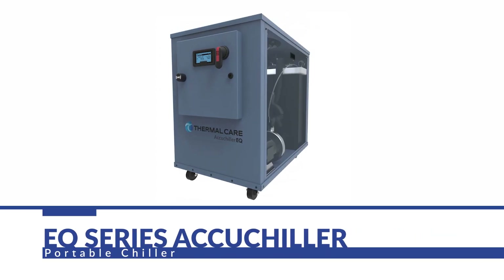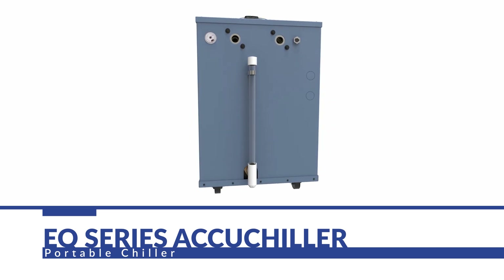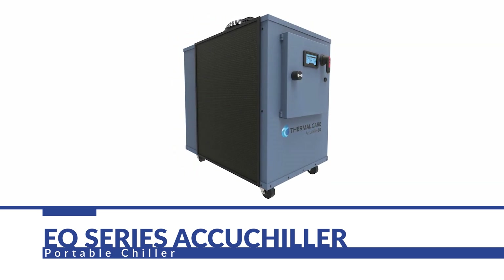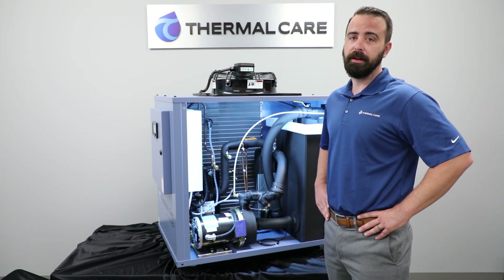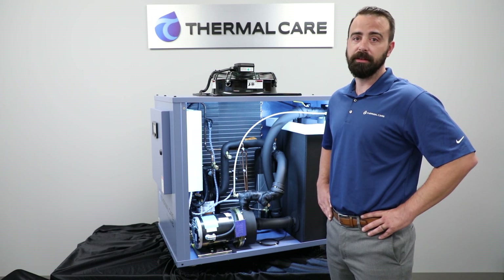Today we're going to be talking about the EQ Series Chillers. The EQ Series is Thermal Care's compact, portable chiller design. It's available in 1, 2, and 3 tons. The 1 ton is available only in air-cooled. The 2 and 3 ton are available as integral air or integral water-cooled. The 3 ton is also available in remote air-cooled, also known as a split system.